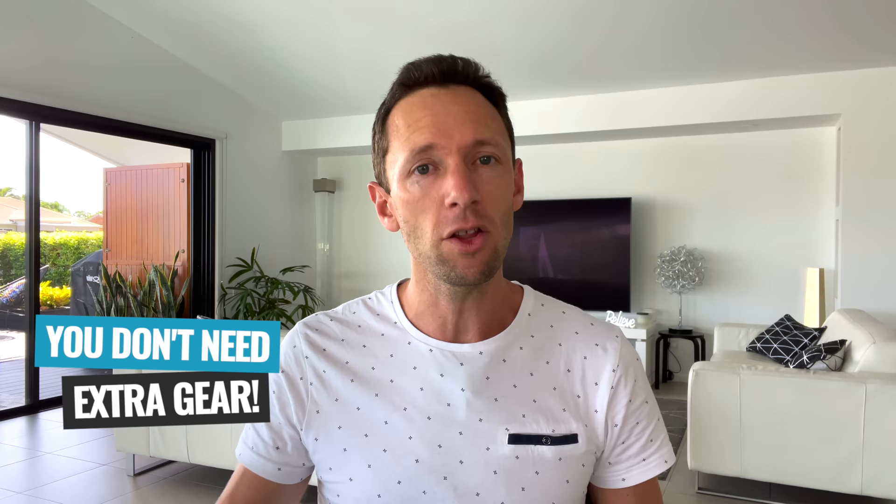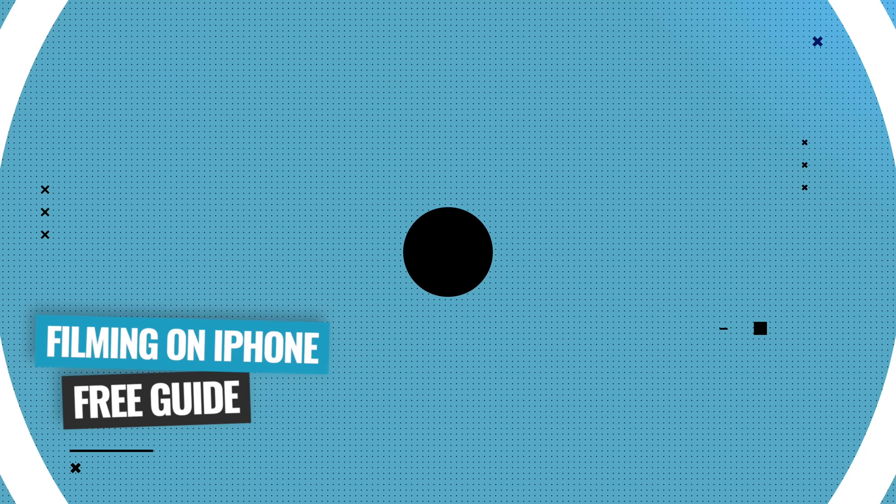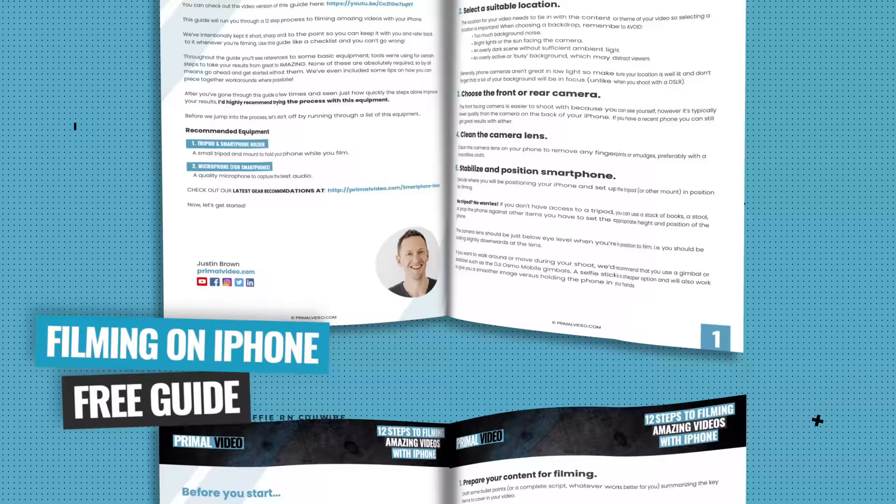To be perfectly clear, you don't need any additional gear to get great results following along with the process that I'm about to show you. But I will mention some of the low cost tools that I'm using to get even better results as we go through. And just like last time, don't worry about taking notes — we've put together a quick start reference guide that you can download for free and follow along with next time you're filming. Make sure you're sticking around to the end for that link.